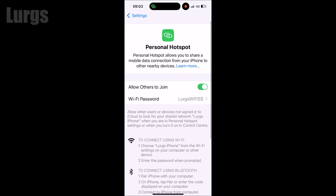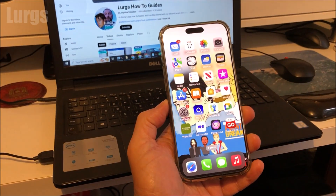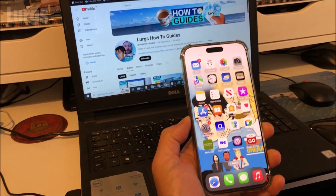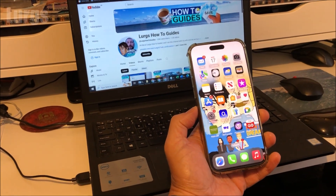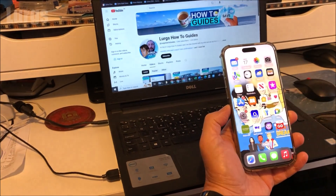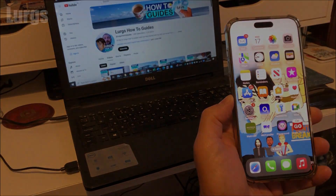To stop the Wi-Fi hotspot on your iPhone, just deselect 'Allow Others to Join'. Also make sure you check your mobile data plan so you don't go over your data usage. I'll put some other useful iPhone 16 videos around the edge of the screen. I hope that was useful — enjoy your brew. I'll see you next time.